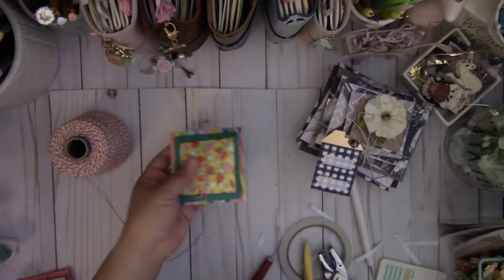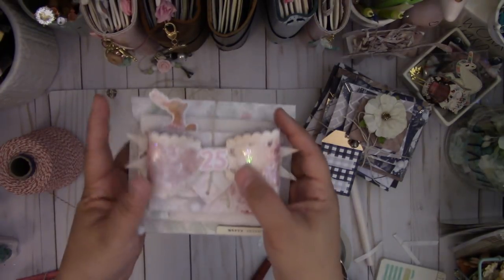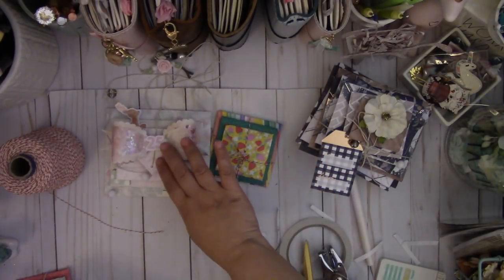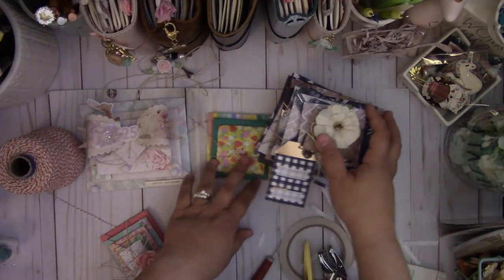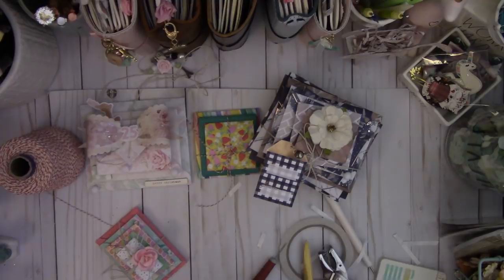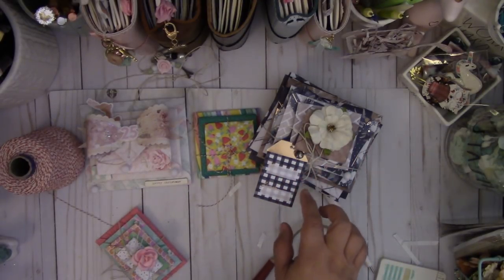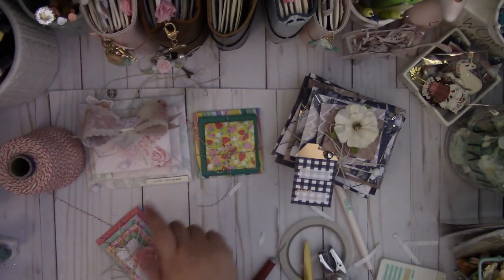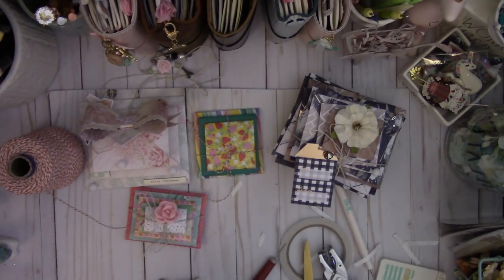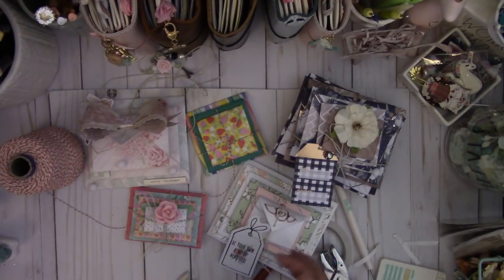And that's how you make it. You can decorate it however you want — there are so many different ways to decorate these envelopes. For the Christmas tree version, I'll put the measurements and envelope sizes I used in the description below. I used two of each of six different sizes to create the 12 envelopes. I hope you give it a try — it was a really fun project. Thanks for watching, bye!